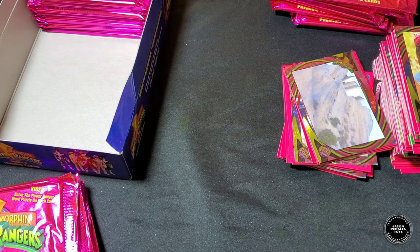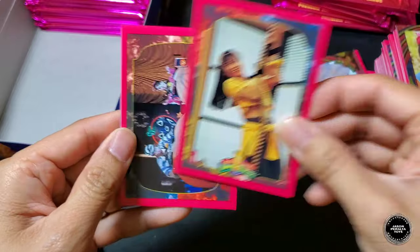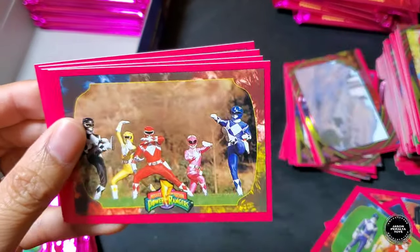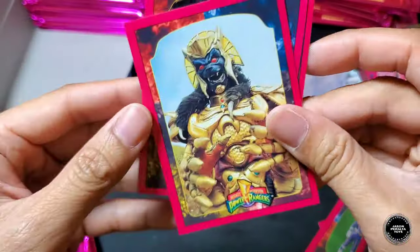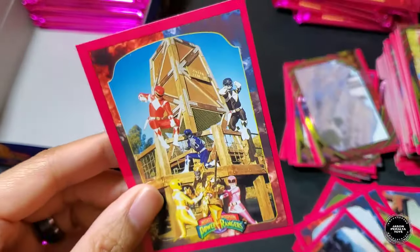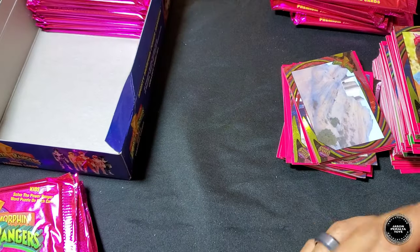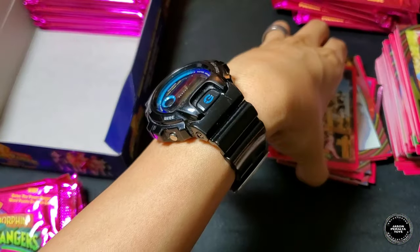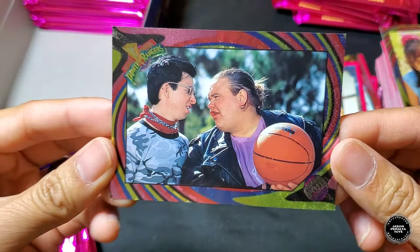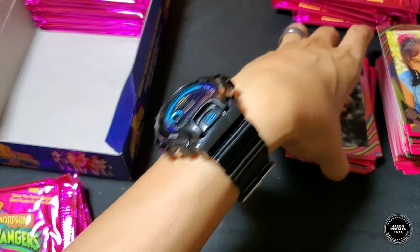Next pack: Trini, Skull and Kim, Rangers, Rangers, Goldar, Goldar, Jason, Kim and Zack, Rangers fighting Goldar. Foil card is Bulk and Skull with the basketball — that's something I don't think we've gotten yet. Cool!